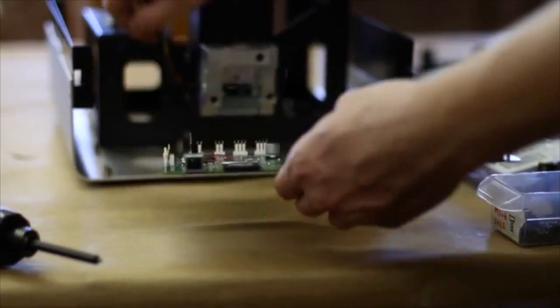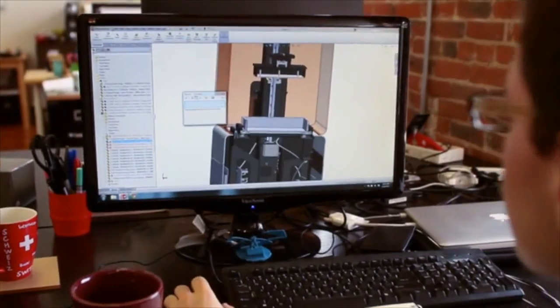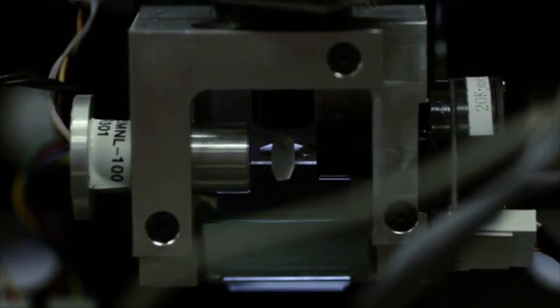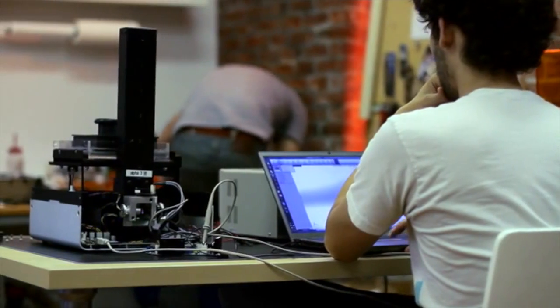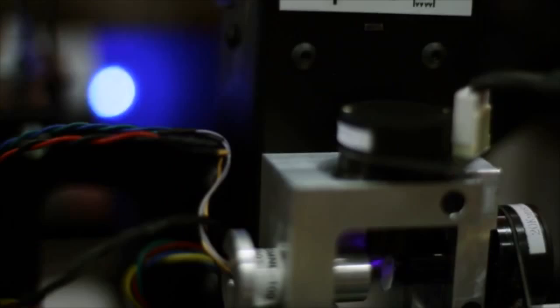If you can do that, you can fundamentally change 3D printing, and I think we've done exactly that. Stereolithography is a great process to try to improve — it's been around for well over 25 years and it produces the best quality parts in the industry. The way it works is pretty simple: a laser beam is drawn across the surface of a liquid plastic resin that hardens when exposed to a specific wavelength of light. After the layer is drawn, the build platform lifts, and the process is repeated layer by layer until the part is finished.